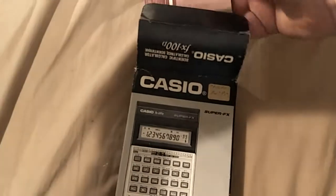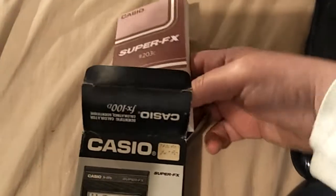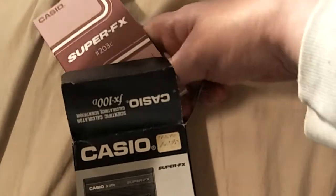And I have an instrumental piece of music inspired by that on my Bandcamp website. That is all. This is a rambling video now. Have a good evening.